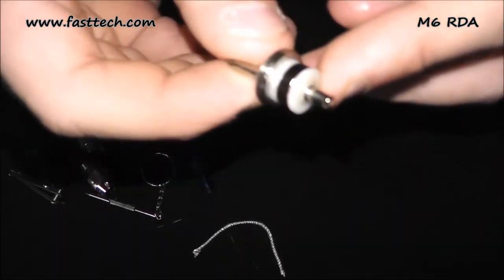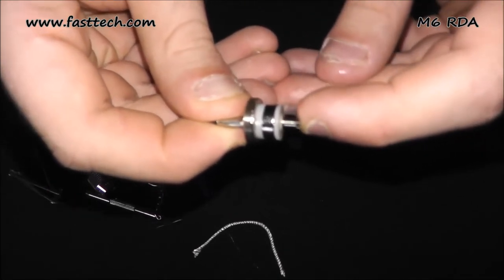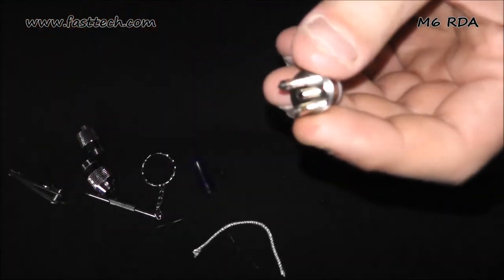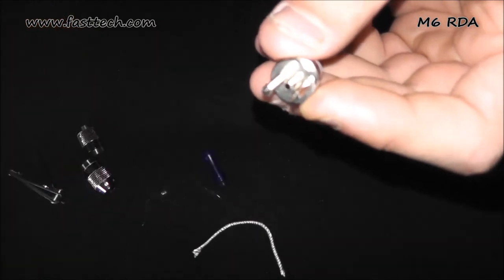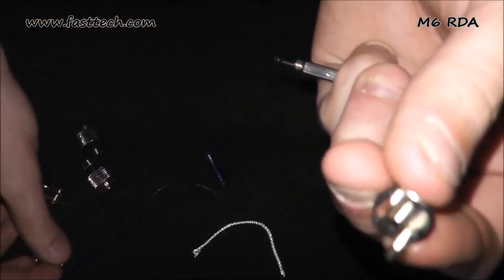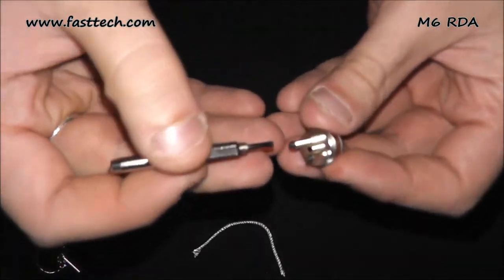One thing to point out over the Zeus is that this has a spring-loaded center pin, which I think is awesome. The downside is that the posts use flat-head mini flat-head screws. We've got this little screwdriver from Fastek for like 70 pence for two, so it's not a major deal, but that is what it is.